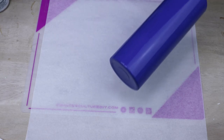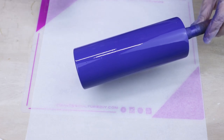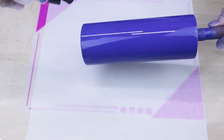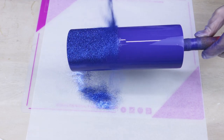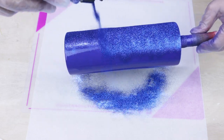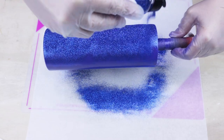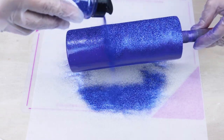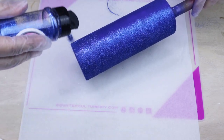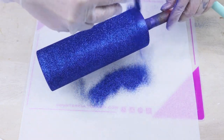Once you have your tumbler completely spray painted you want to go immediately in and go ahead and glitter it. Once your tumbler is completely glittered you're going to want this to dry for at least 15 to 20 minutes before using the clear from Rustoleum to seal it.